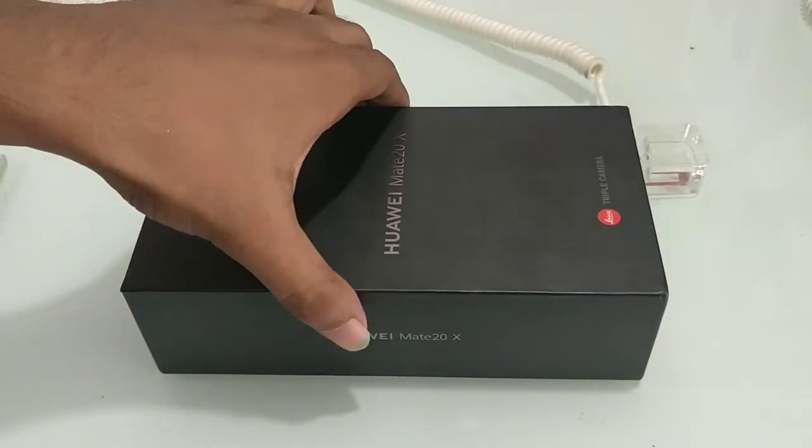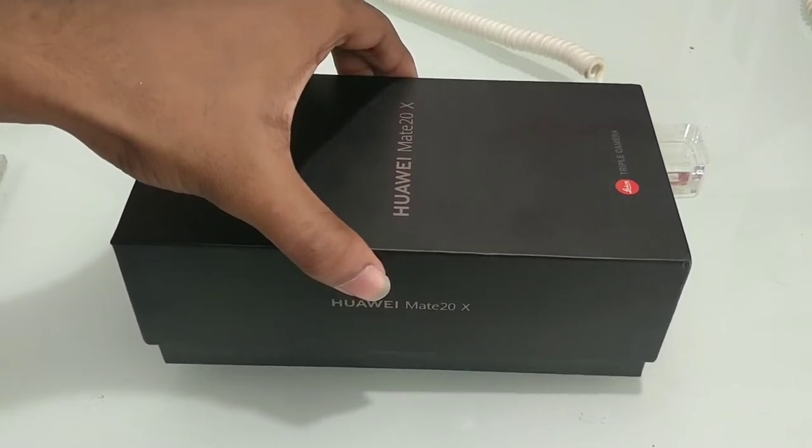This is Made in China. Friends, we have these specifications on the box, so let's open the box.